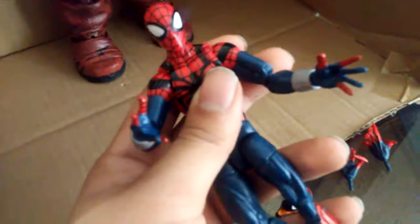He comes with web-shooting hands, spark orange hands, punching hands, and whip crawling hands, and they should be in that box somewhere over there.